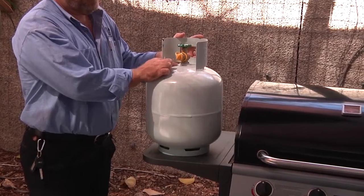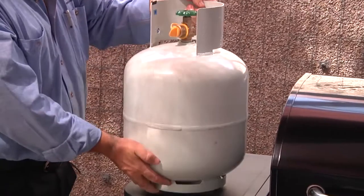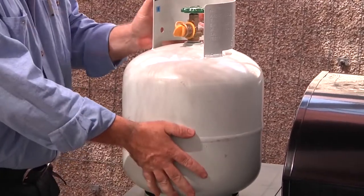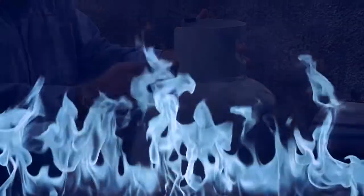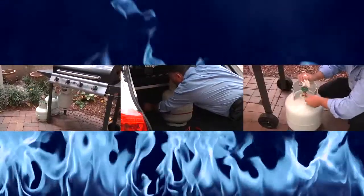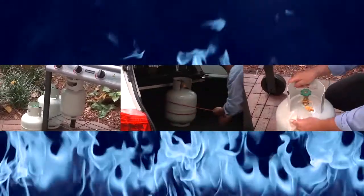Make sure you periodically check the general condition of your LP gas cylinder — check the test date, and check the cylinder, valves and connectors for any visible signs of damage. Watch our video on storing, transporting and maintaining LP gas cylinders first to make sure your cylinder is safe to use.